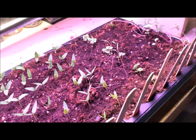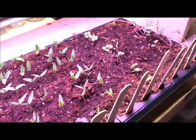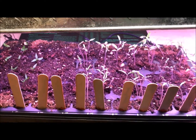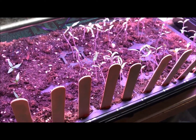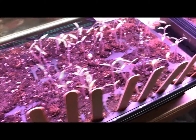I might plant some more dill — we're going to use a lot of dill this year. Alright guys, this is Tom from Small Scale Life. I hope this helped. Check out the blog and the podcast, and we'll check you all soon. If you liked this, hit subscribe — thanks everybody, take care!